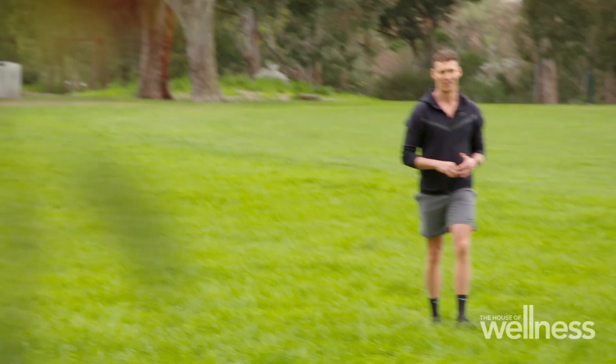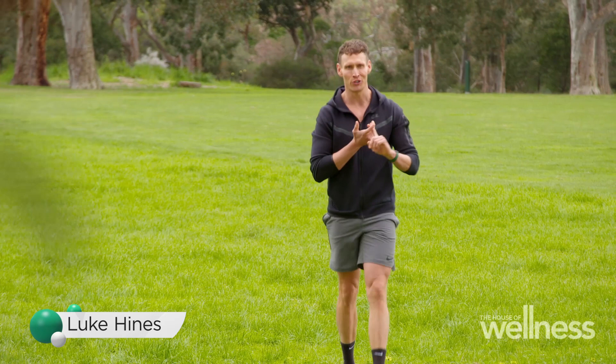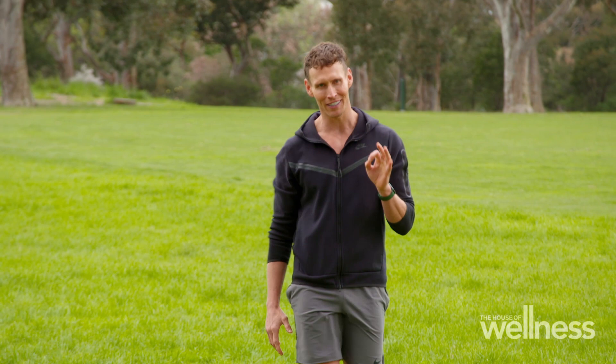I'm a huge fan of a great massage — deep tissue, Reiki, hot stone, shiatsu, and a good sports massage really hits the spot.